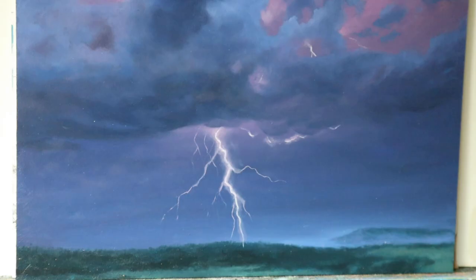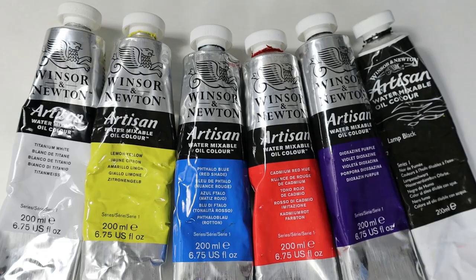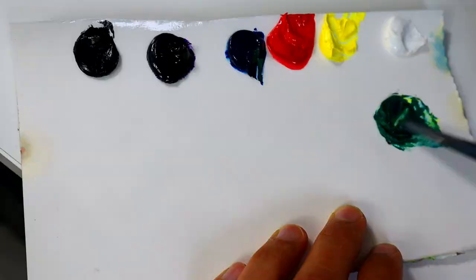Hey guys, welcome back. In today's video, we're gonna paint this nice little cloud lightning scene. This is the palette that we're gonna use — six colors.